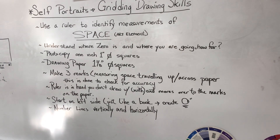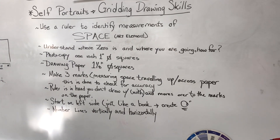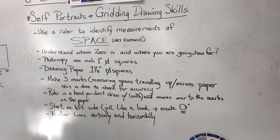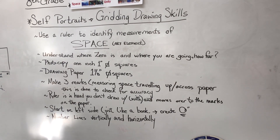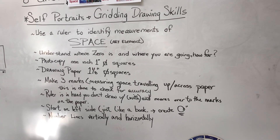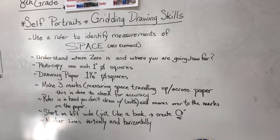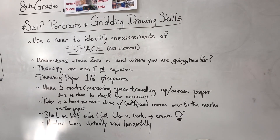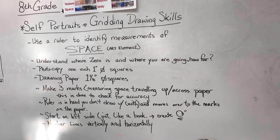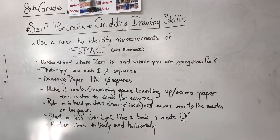Some students this week said that it was a waste of time to check for accuracy. But what happens is you end up having to repeat the whole thing, because one layer of inaccuracy affects everything else. The ruler always goes in the hand you don't draw with, and you always start on the left side with your mark making, just like reading a book. You need to number those lines because that's going to help you identify the space vertically and horizontally when you're transferring the image from the photocopy to your paper.